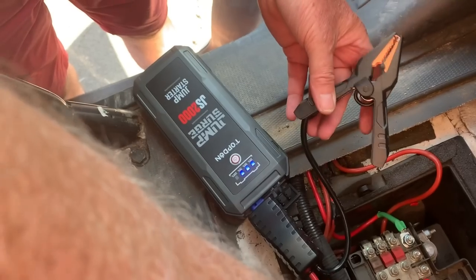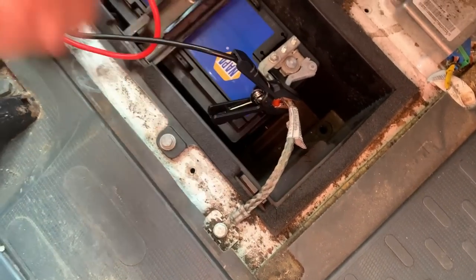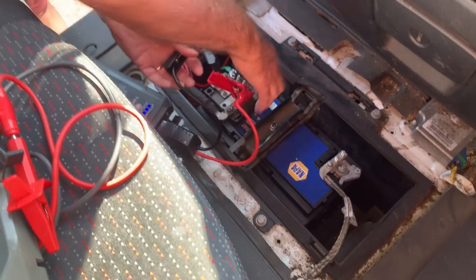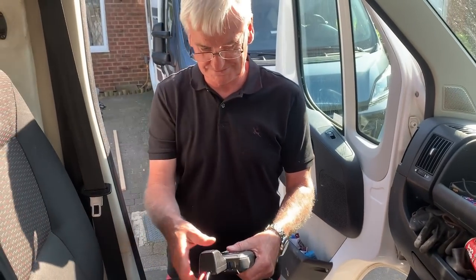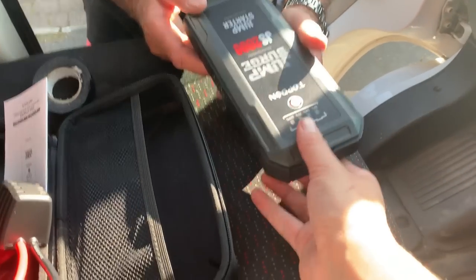So let's give this a go — we have a flat battery. It's at 75%. Dad's going to put them in — positive, negative. Right, try and start. Excuse the wheel lock. And that's it. Done. That's as easy as it is. Wow, I'm a bit shooketh with how easy that was.